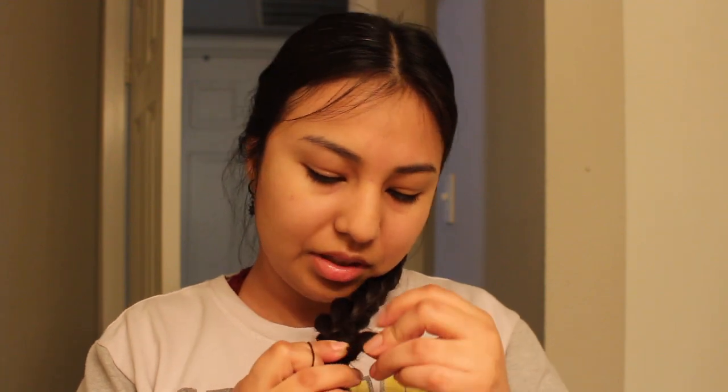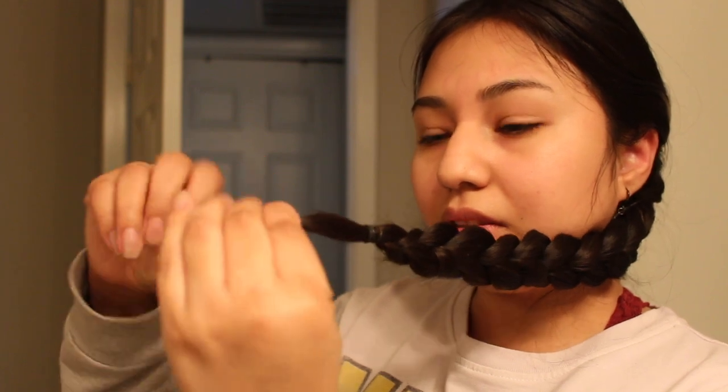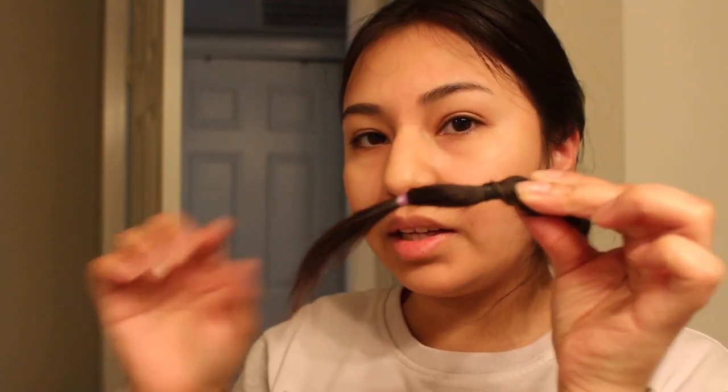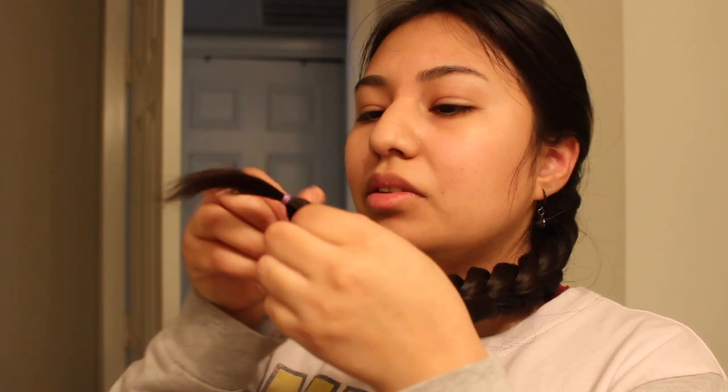I'm going to braid it a little more and then secure it with a rubber band. I'm probably going to put another rubber band at the tips because the tips always end up being straight. I just tie this part like that so it can give a little wave, and then I just separate it a little. This is how I have it so I can create a little wave at the tips — it won't just be a straight tip.